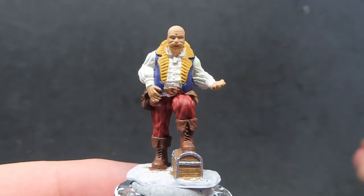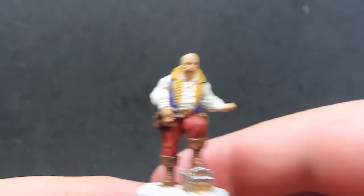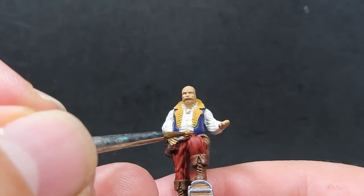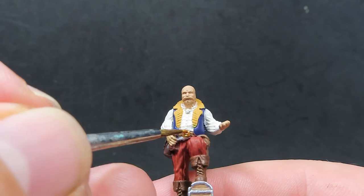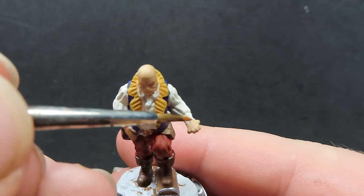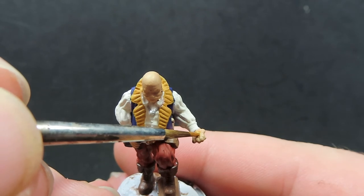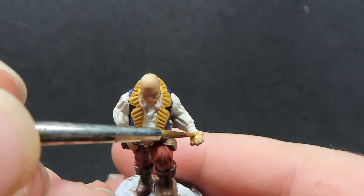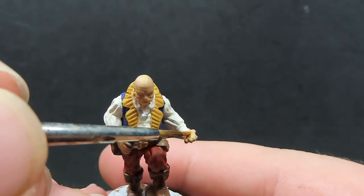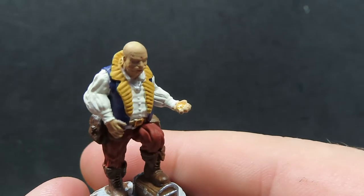Once we have all those metal bits painted up, we're going to come in with some Greedy Gold for just the belt buckle. Since he's going to be a nice wealthy merchant, a gold belt buckle fits well. We also want to paint up his medallion — or relic — the piece of gold he has in his hand. I'm going to make this like a fancy bit of jewellery or a medallion, just coming in with a bit of gold to really make it stand out against the skin.